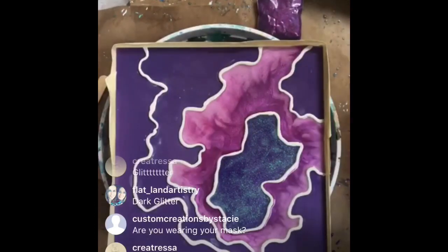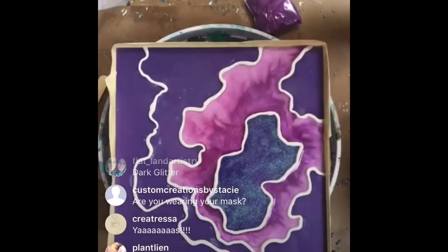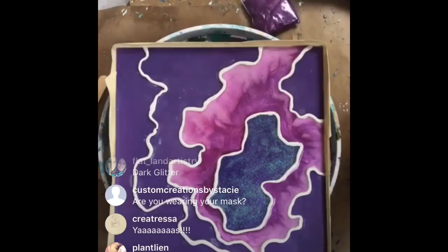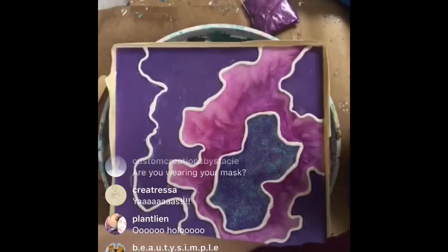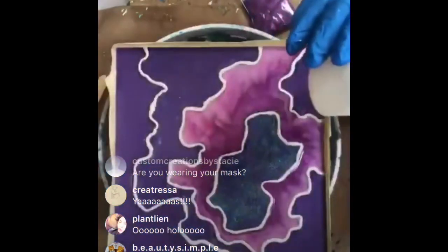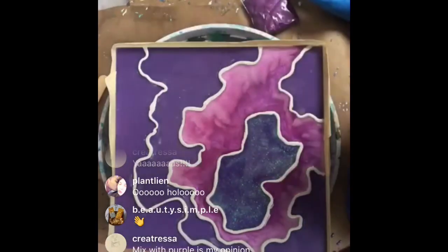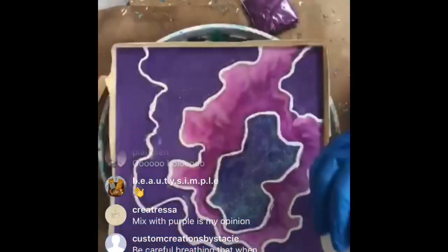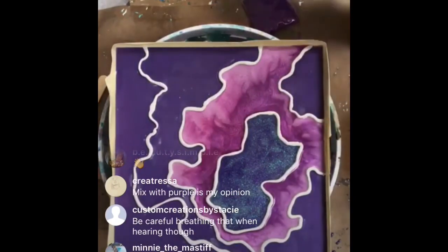I'm not wearing my mask because I'm talking, but normally I would be. Art Resin is fairly safe - no VOCs - but when you heat it, it does put off some fumes, so you can hear my voice getting a little hoarse. I am super extra sensitive to things because I have a health problem that causes me to be that way.